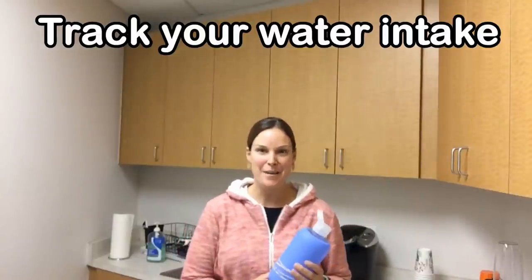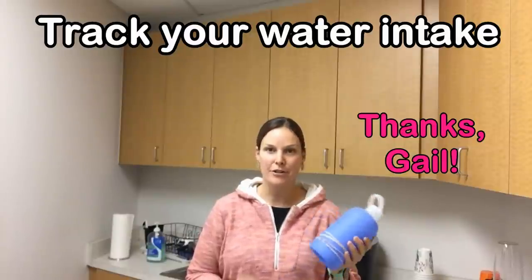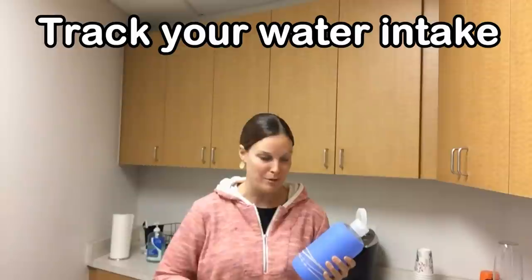Hi everyone! Today's tip is courtesy of my friend Gail, who's got a really good idea if you're trying to make sure you get all your water consumption in every day and are having trouble keeping track.